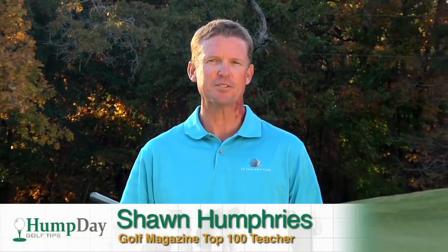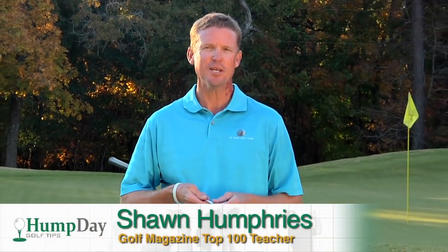Hi, I'm Sean Humphries, Golf Magazine Top 100 teacher. You know what day it is? It's Wednesday, it's hump day. I've got a tip to get you through the day and through the week.